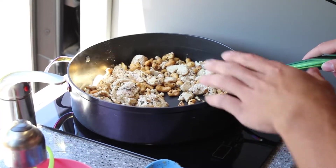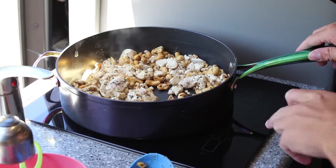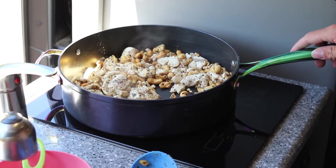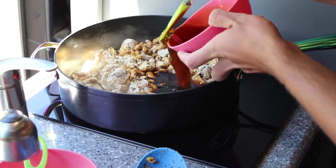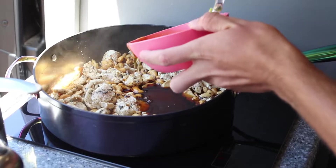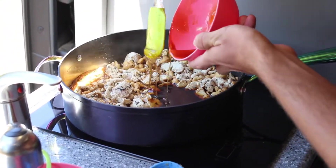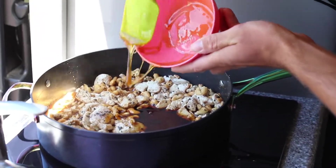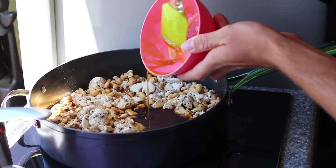Now that the chicken is almost totally cooked, we're going to turn the heat down to about medium and then dump in our soy sauce and honey mixture. This is instantly going to start bubbling and getting all sticky, sweet, and delicious. You want to make sure to get every single drop of honey in there — that is what really gives it the good flavor.